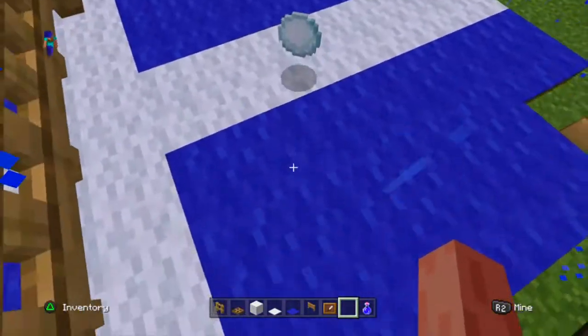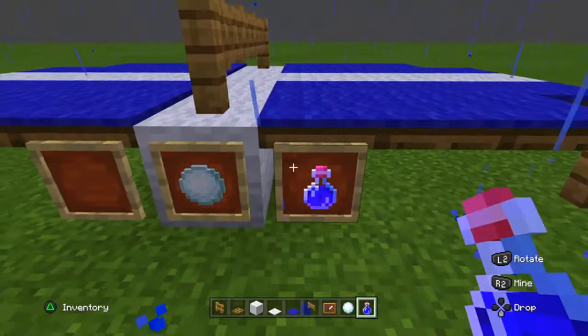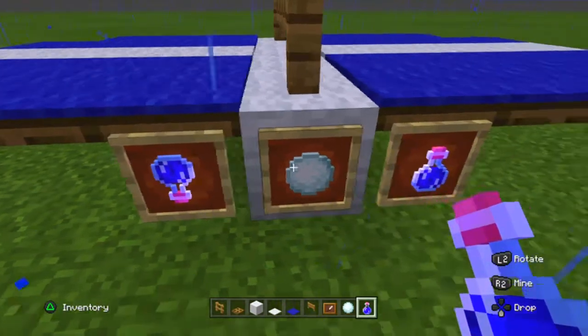Get our snowball and put it in the middle item frame — it actually looks like a ping pong ball! I'll use a night vision potion and put it there. It might look like a person now because it's a potion. Rotate it to 180 degrees.